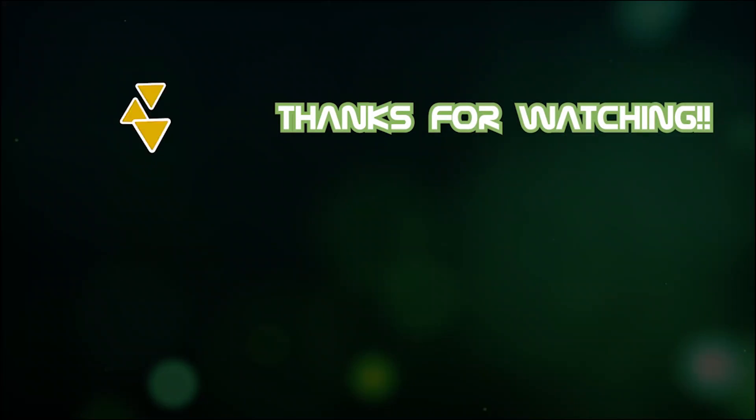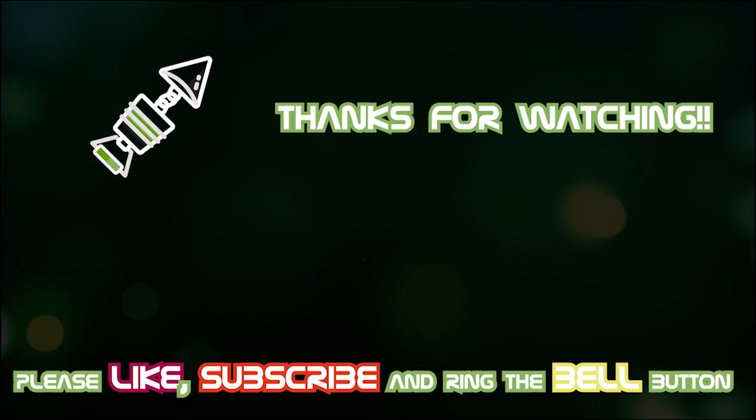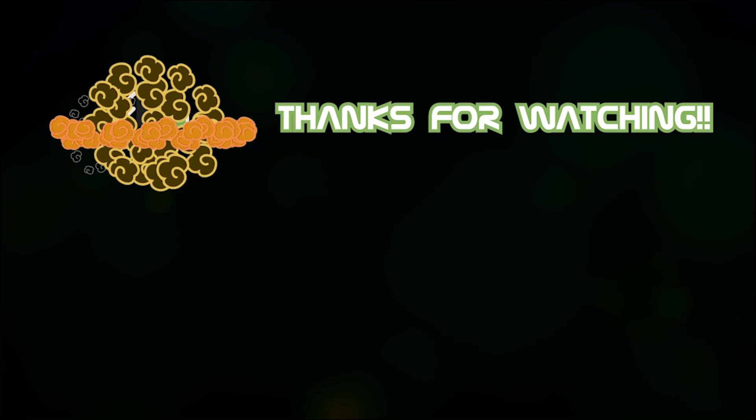That's it for today's video, guys. I hope you enjoyed it and found it helpful. Please like and subscribe, stay tuned with the Arkzine channel, and I'll see you in the next video.